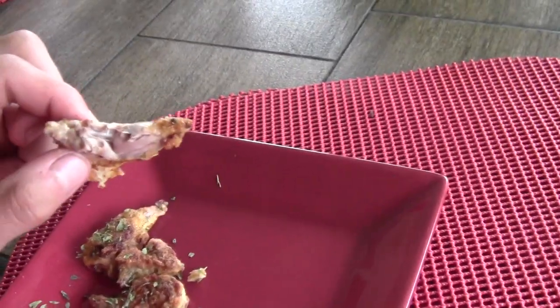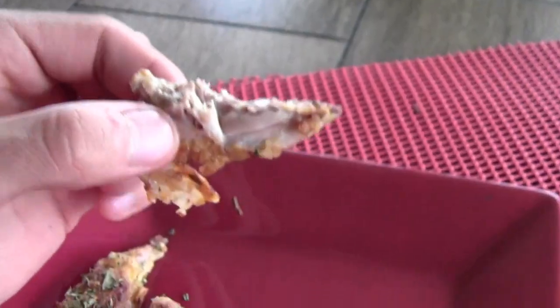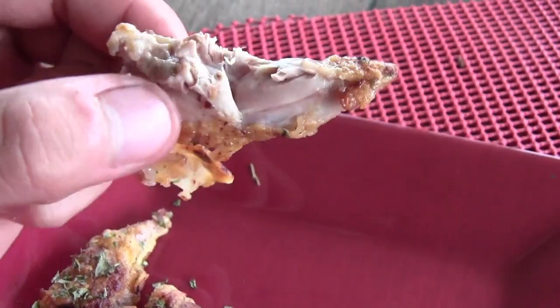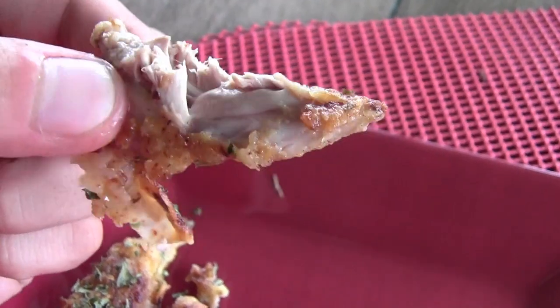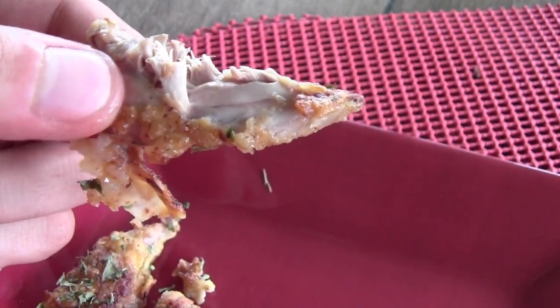So I'm sitting here enjoying this with one of my favorite YouTube channels, Deer Meat for Dinner. And just look at this meat — look at how beautifully that cooked all the way through. You can see it's really moist on the inside there. This is fantastic.